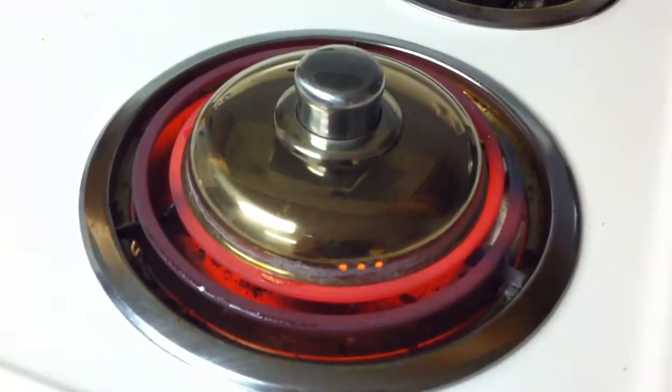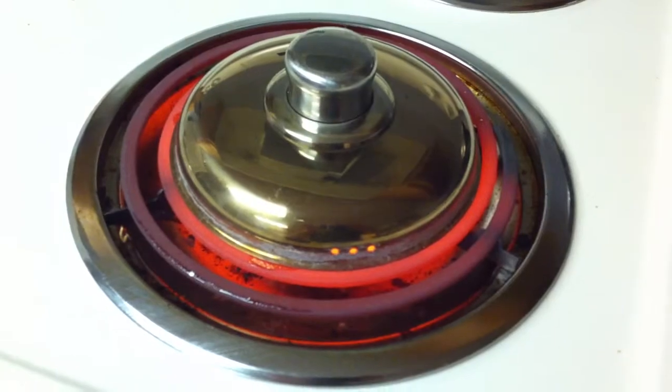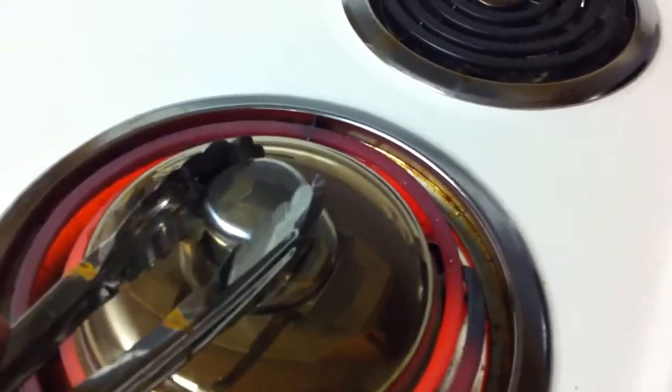There you go. I'm heating up this thing on the stove, and it's red hot now. Take it with some tongs like that.